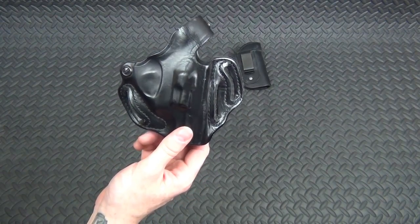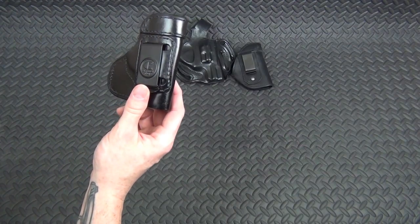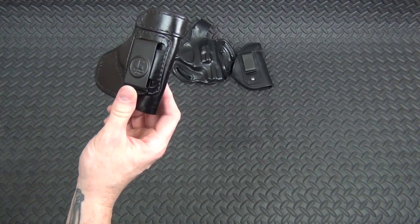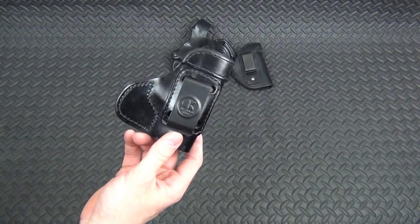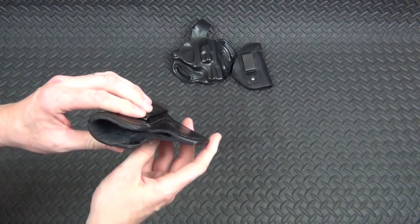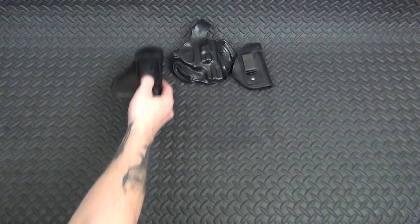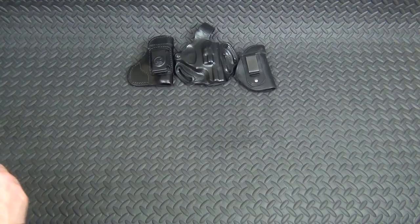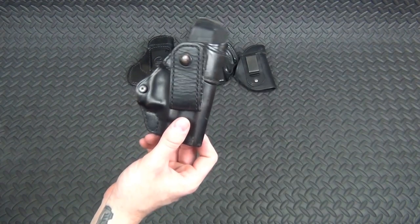Here we have an OutBags USA holster — again, I don't know what gun this goes to. It looks like I might have bought this for my wife's little Kel-Tec P32, but who knows.